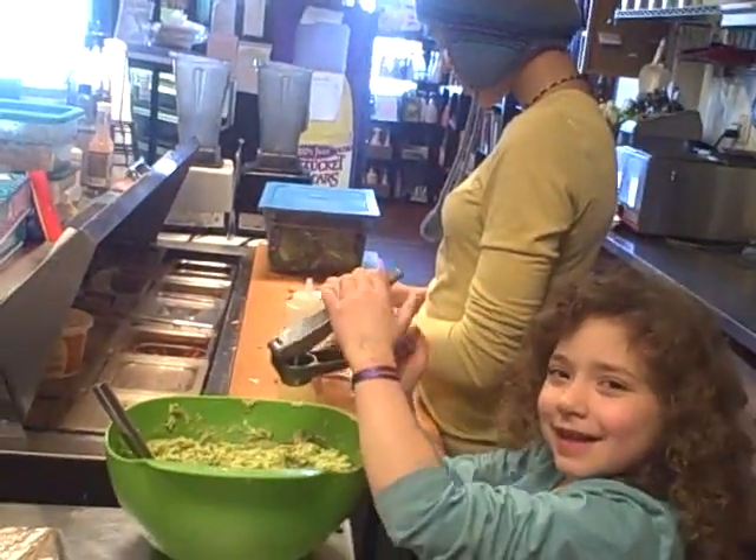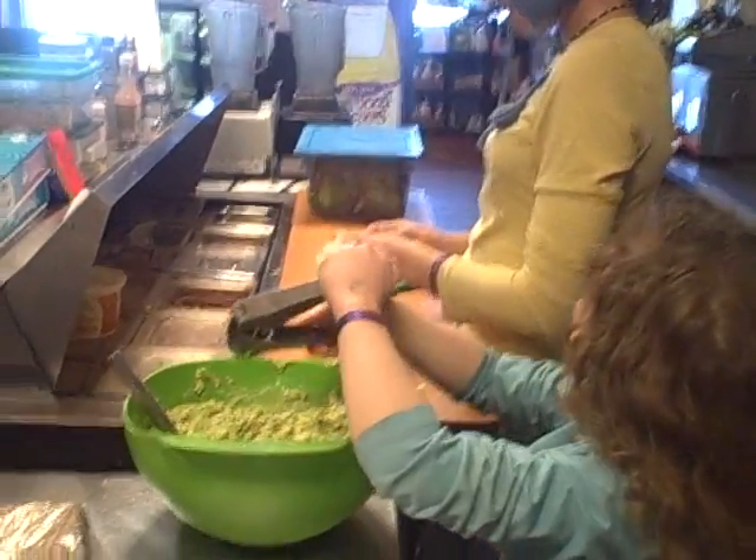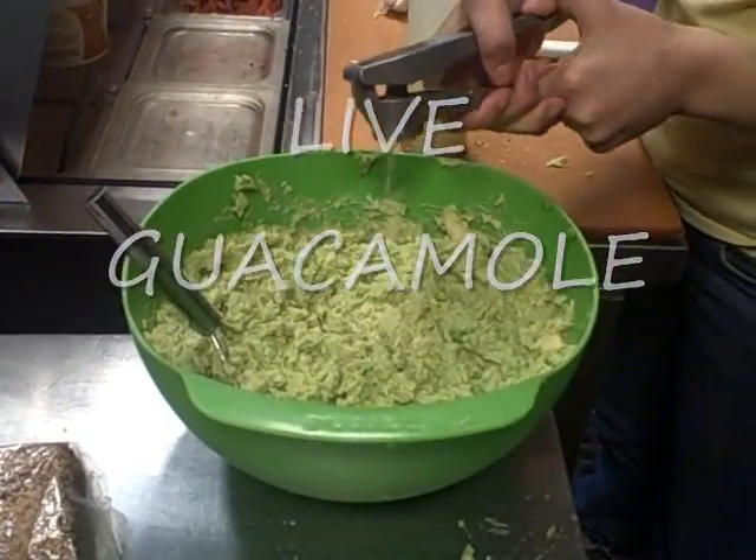Here are my beautiful children, Malaika and Concordia. We are in the Alchemy Raw Kitchen and making a huge batch of guacamole because we had all these luscious, ripe avocados that came in. So what did we put in this, Malaika?